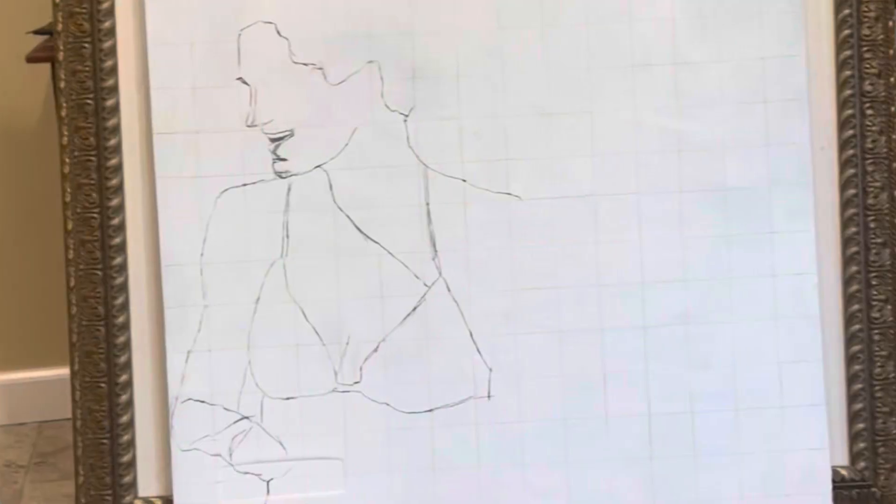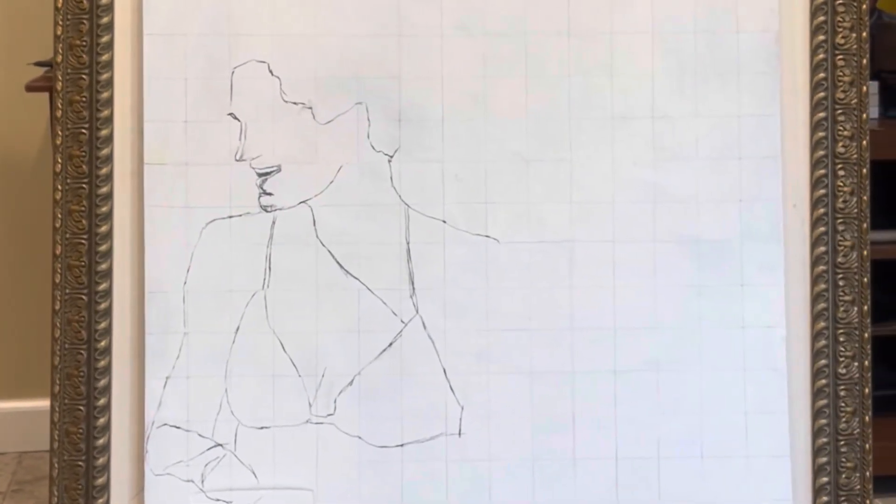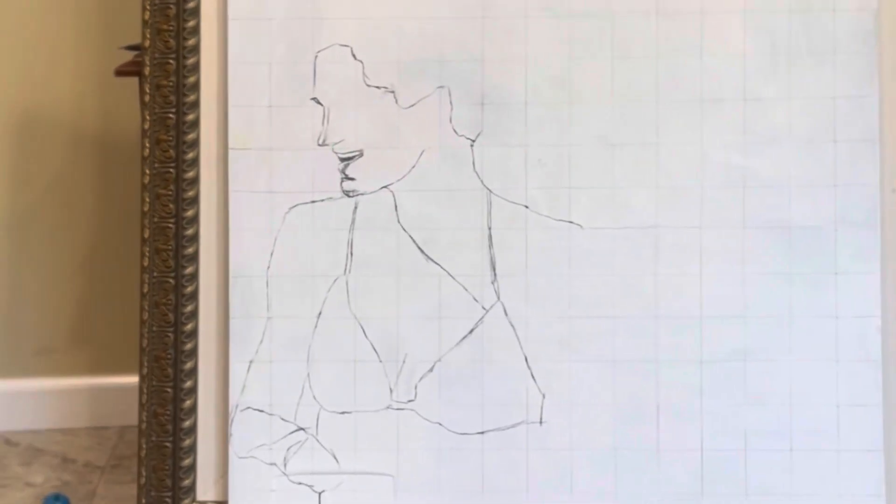Hello, good evening. There's this local art gallery, Case Film and Art Gallery, and the owner, this man named Joe, has kind of recruited me to help him out covering his walls with some artwork, and he paints big, man. His paintings are giant, so I thought I'd paint big.